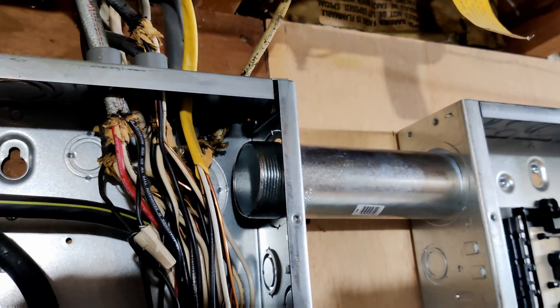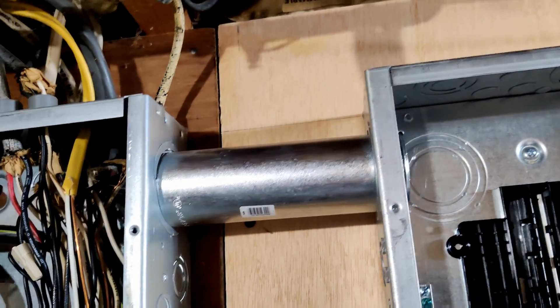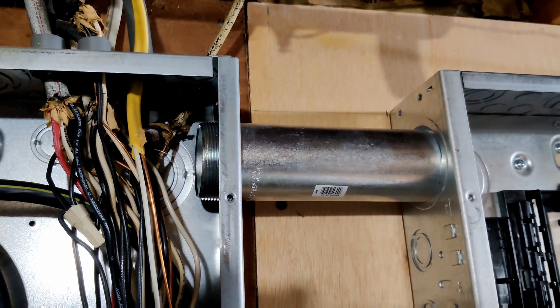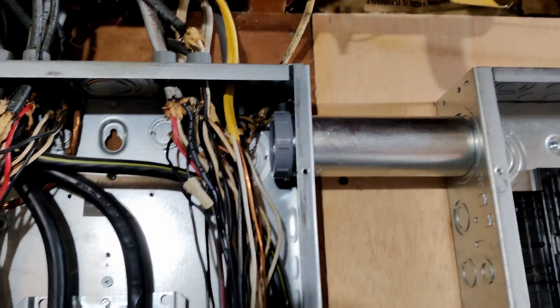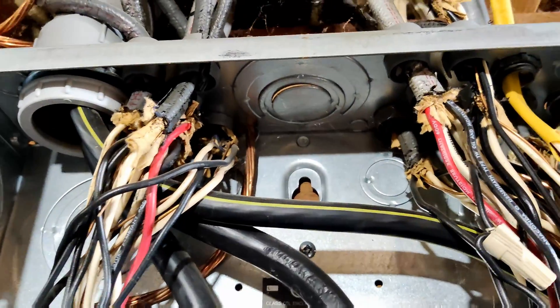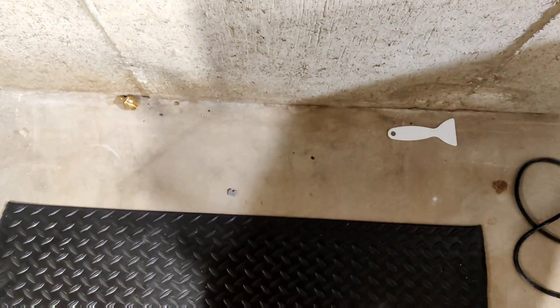Got the knockout knocked out. These larger knockouts are kind of a pain in the neck — make sure you have a decent set of lineman's pliers, otherwise you won't have much fun with this. Got it tightened down with the bushing on both sides. It was a little unnerving because when I was tapping those lock rings tight, stuff kept falling down from the top — chunks of plastic left over from the last electrician. Little pieces of gray plastic were falling down on me. Fun stuff.